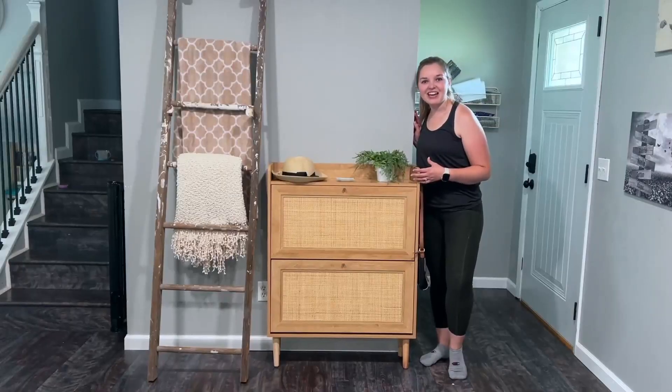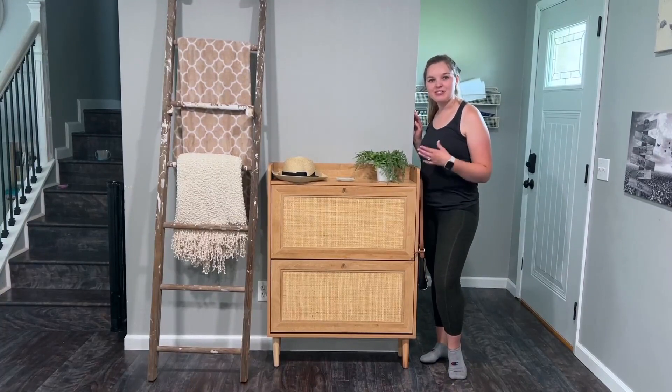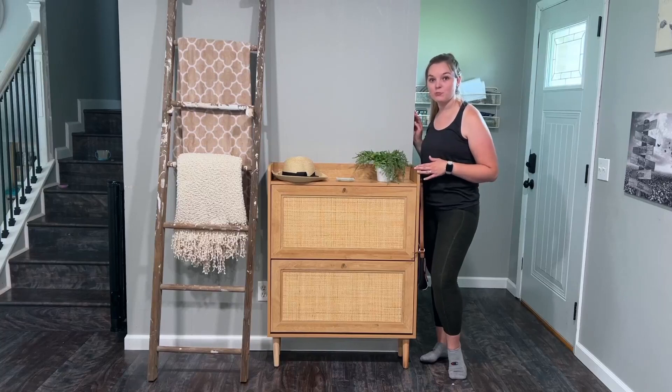Hey guys, I got it all together with the help of my little son. He loves helping me install things like this. It was just great — it was that easy that even a child can put it together.